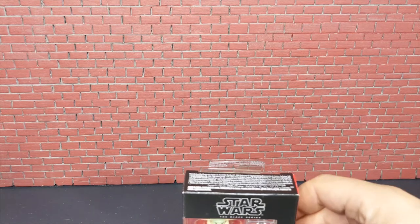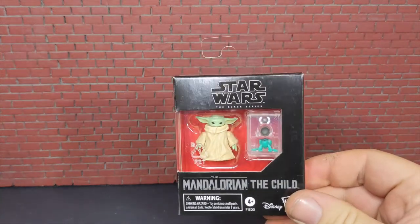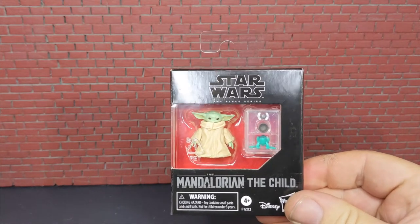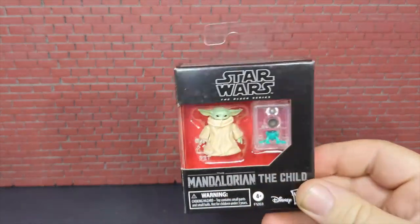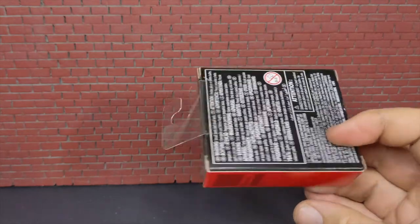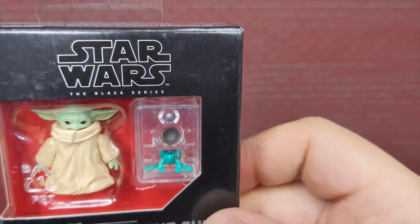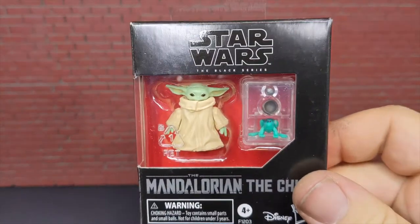Hey guys, what's up, welcome back to Bad Toy Reviews. Sorry it's been a while but things have been kind of busy. Today we're going to be looking at this — it's the Child from the Mandalorian Black Series figure. Standard box, even though it is absolutely tiny. You can see his accessories: the toad, the bowl, and the little ball from the ship. Let's get him out.